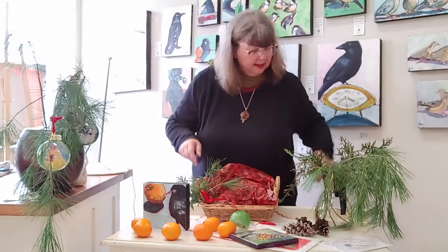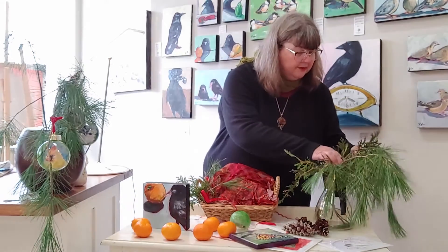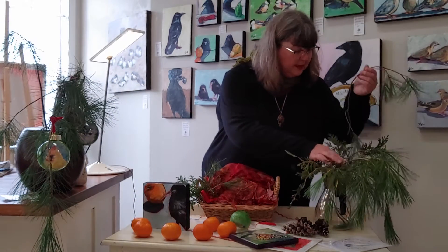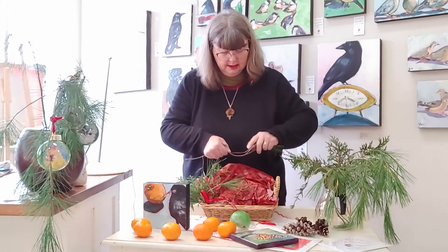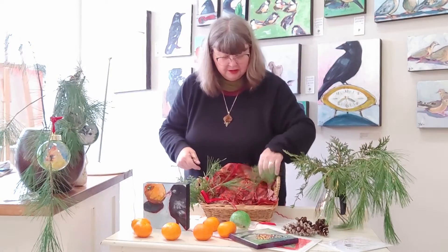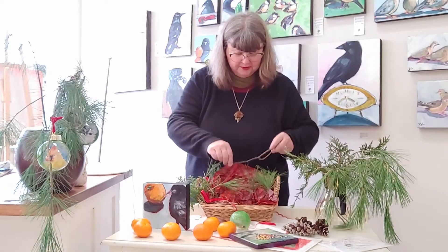I don't know if you can see that, but anyway — we've got some cedar, we've got some pine. I wish you could smell it, it just smells so beautiful in here.